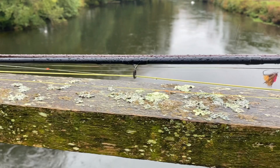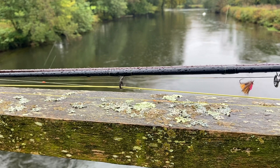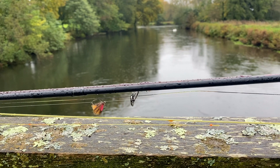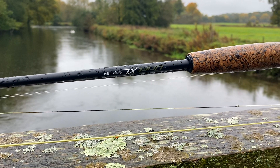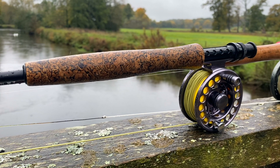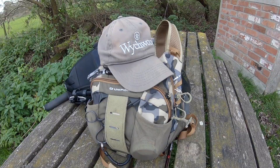Before we begin, let's talk tackle. Generally I approach the river with two rods. Firstly, I'll be using a Hanak Czech Nymph ten foot for a three, with a French leader and a braided indicator. This will be connected to 0.11 Hanak fluorocarbon with two nymphs. My second rod is a Witchwood Drift XL — nine foot six for a three weight — with a floating line and a nine foot tapered leader cut to seven foot with a micro ring. I then attach around three foot of tippet, generally 0.12, and this will be used for dry fly, duo, or wets.